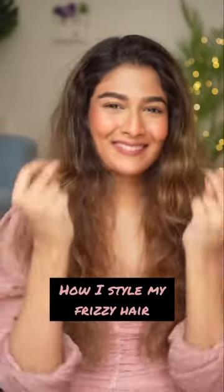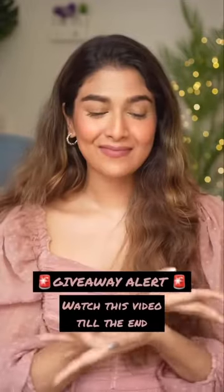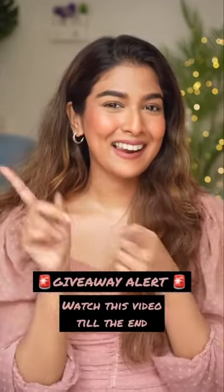Hi you guys! In today's video, I'll be showing you how I take my hair from looking like this to this using my favorite combination of products. Also guys, there's an exciting giveaway, so watch this video until the end.